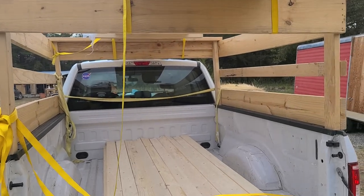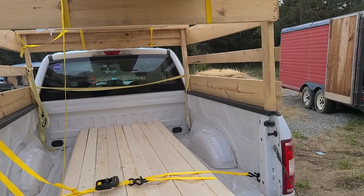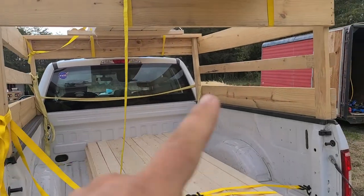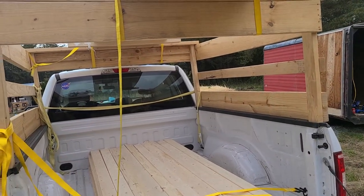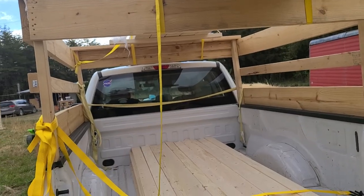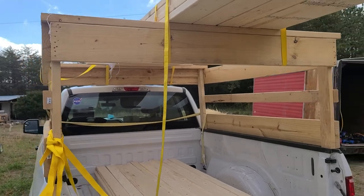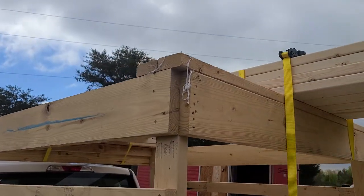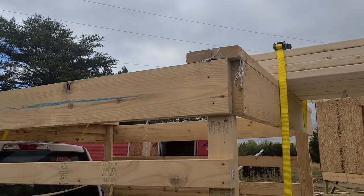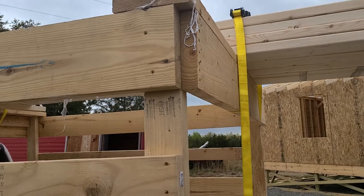We hauled seven sheep in this, and it turned out to be more useful than I thought. Really it's just four posts wrapped around — that's how we hauled the sheep. I built the gate for the tailgate, and then later on I beefed it up a little bit and put some decking on both sides.